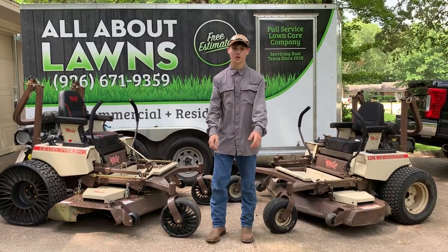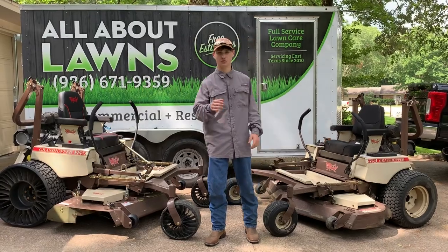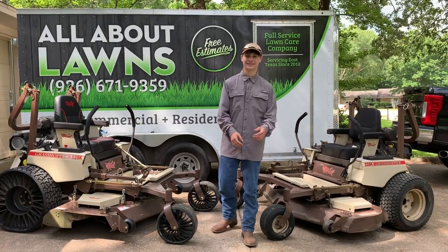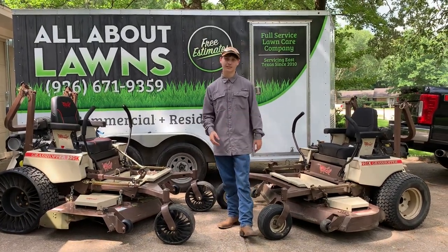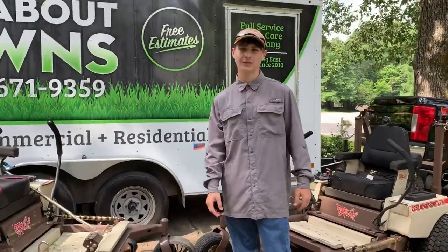Hey guys, I'm Aiden with All About Lawns. We are located in Lufkin, Texas — that's about 120 miles north of Houston, Texas. We are excited to announce we have dropped our new YouTube channel so we can provide y'all insight with lawn care equipment and show y'all a more efficient way of doing things.